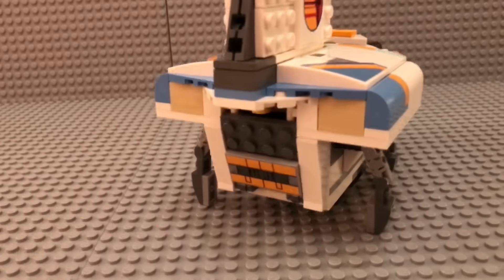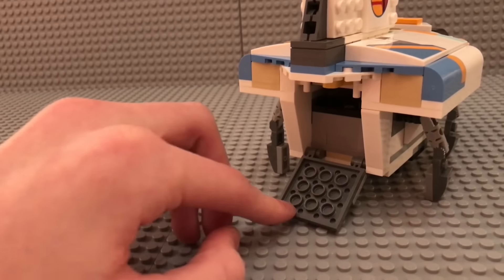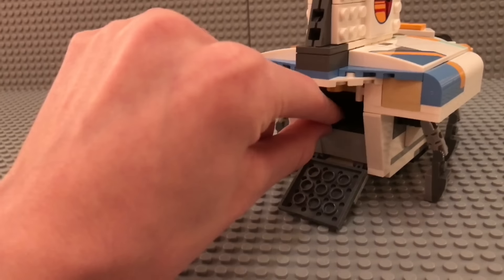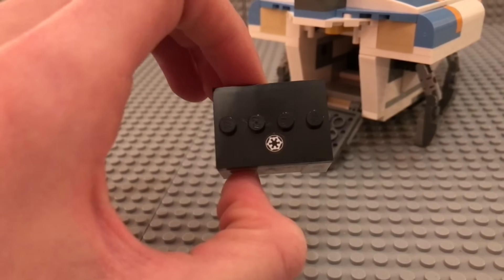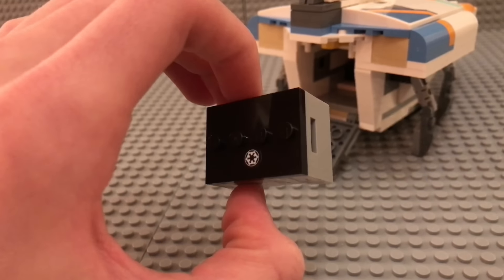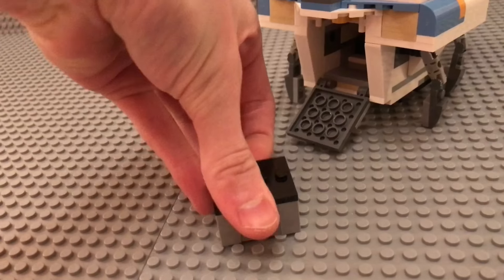On the back you have this little access door, which is normally the way to get into the shuttle and into the cockpit. In here you have a small container with a pretty cool imperial insignia — this is a sticker, by the way. Just a normal box where the minifigures stand on top.